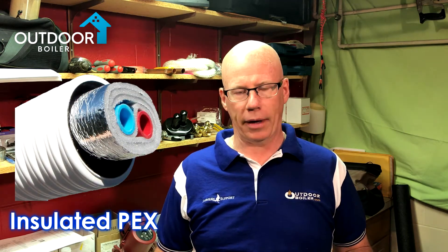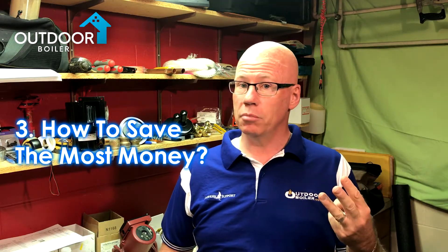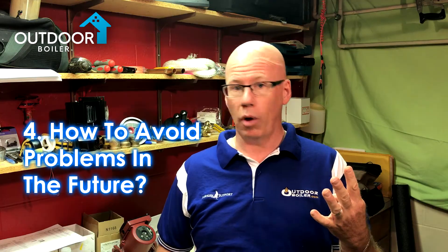Today we're going to be talking about underground insulated PEX. There are four things you need to be aware of: first, what not to do; second, how to get the lowest heat loss; third, how to save the most money; and fourth, how to avoid problems in the future.